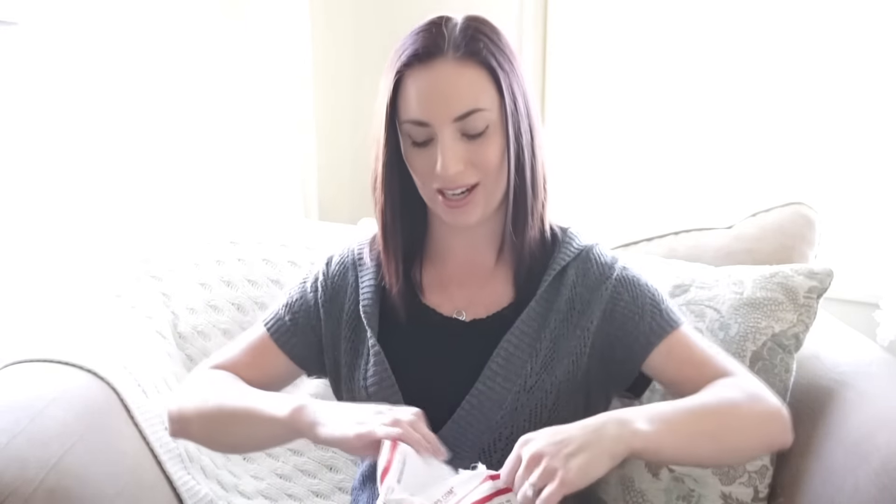I'm going to go ahead and open my package here and give you guys a first impression. I'm sure I'll absolutely love it because I fell in love with it the second I saw it. Already I can feel they're very soft. Oh my gosh, this print is so freaking adorable! This is so cute!